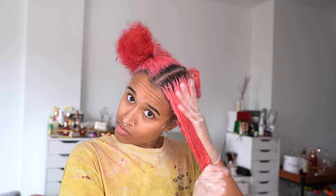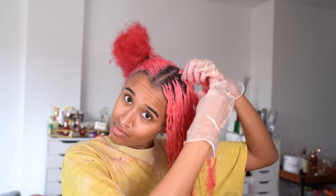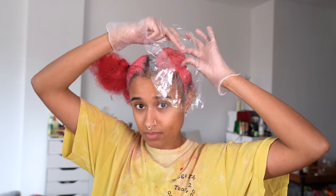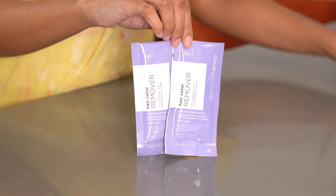I love this method because it's so gentle on your hair, and since my hair is bleached underneath I need to be as careful as possible. After that I twist it into a bun and put saran wrap on to seal in the moisture while I work on the rest.